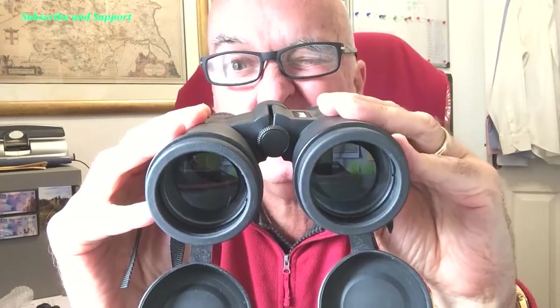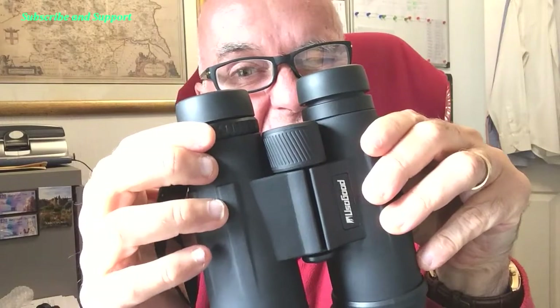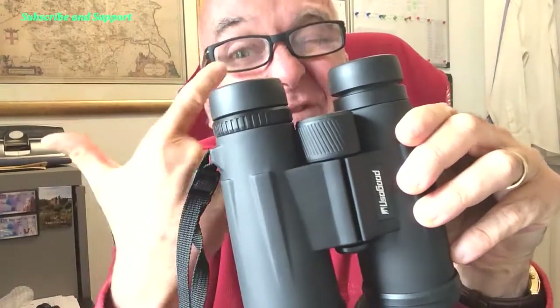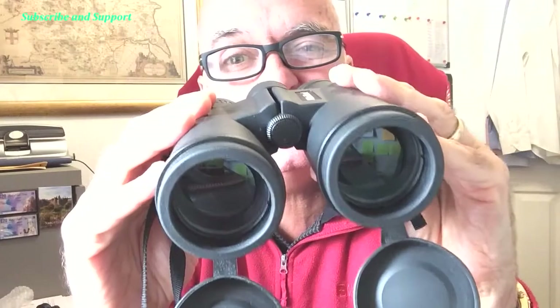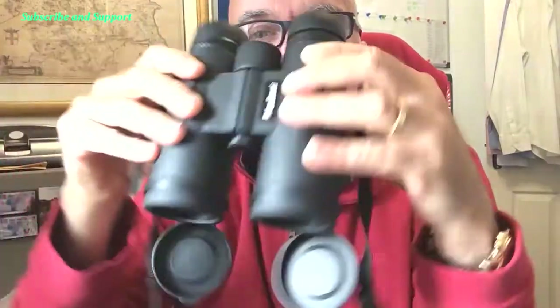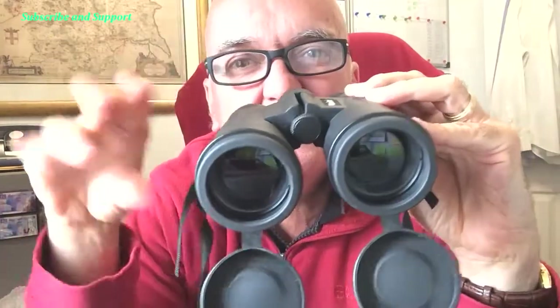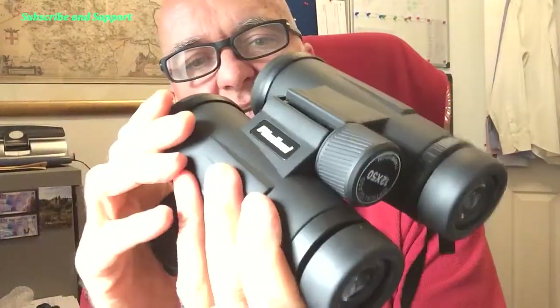Step two: shut your left eye. The left side is now sharp. Look through the right-hand side and this time focus using the small wheel on the right-hand lens. When that's done, both eyes are set. Then just adjust the pan — bring the two barrels together until it meets both eyes and gets rid of the black shading around the edges. That's how you focus a pair of binoculars.